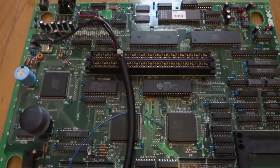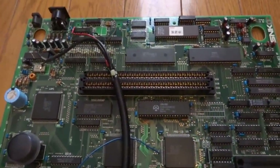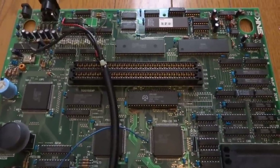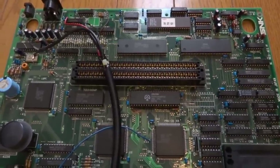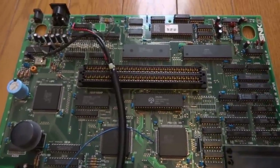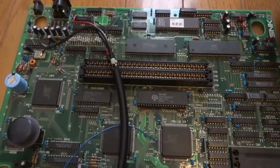All right, back again — Luke here. As you can see in front of you, this is that Neo Geo AES again that I was working on, and this is going to be kind of the second part to the first one. I didn't think I was going to make a second part to it, but it's kind of turned out that way.